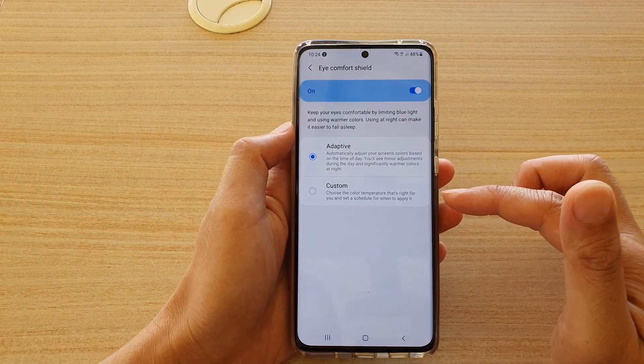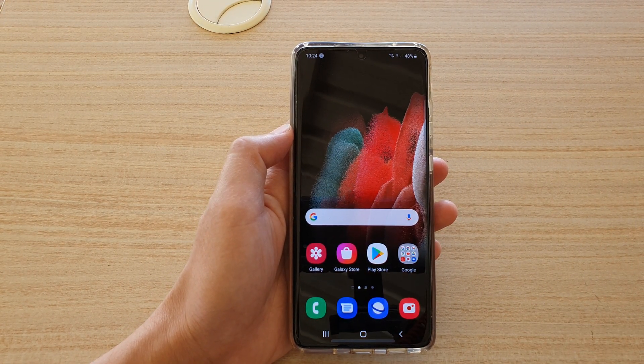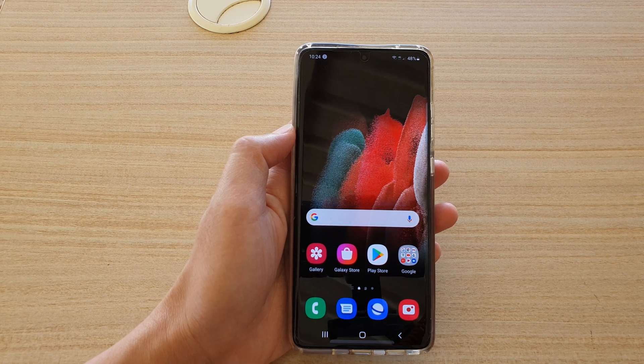And that's it. Tap on the home key to go back to your home screen. Thank you for watching this video. Please subscribe to my channel for more videos.